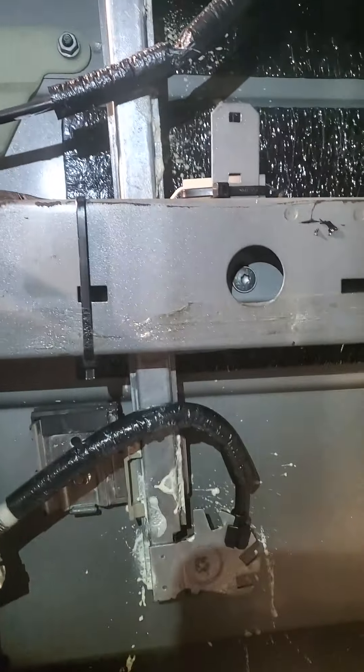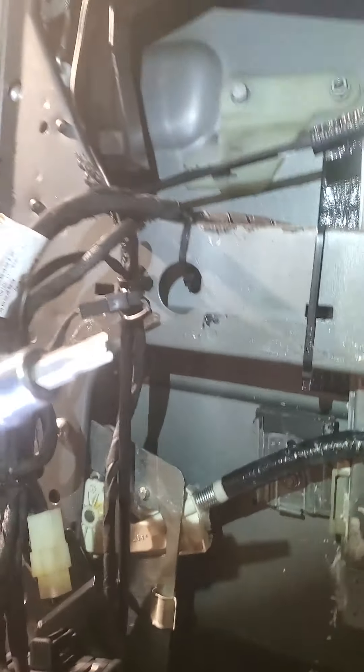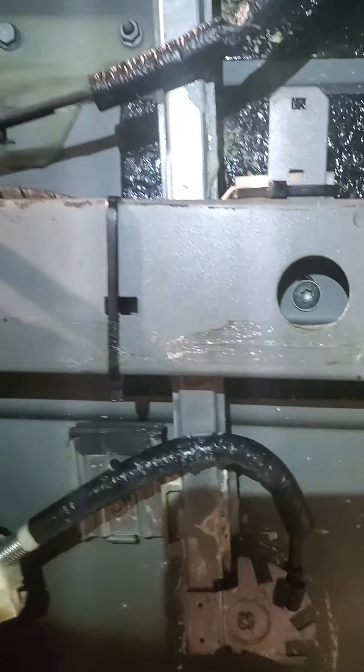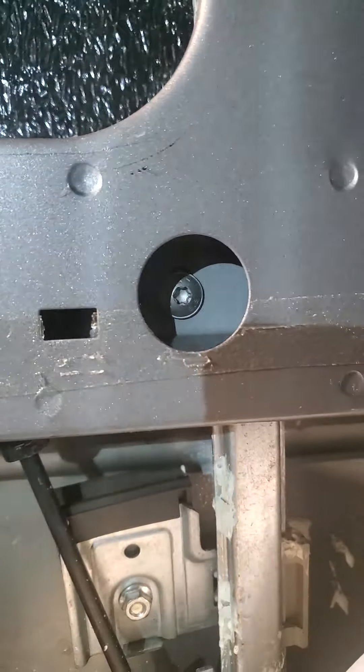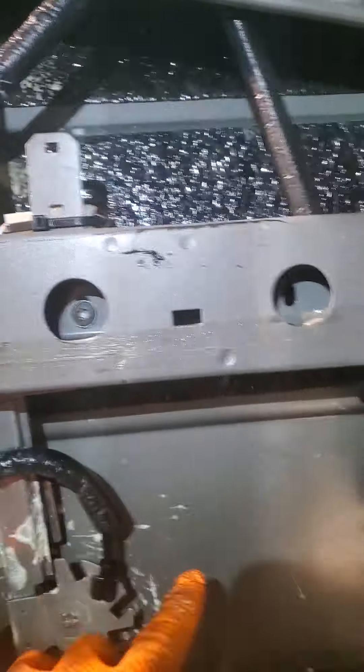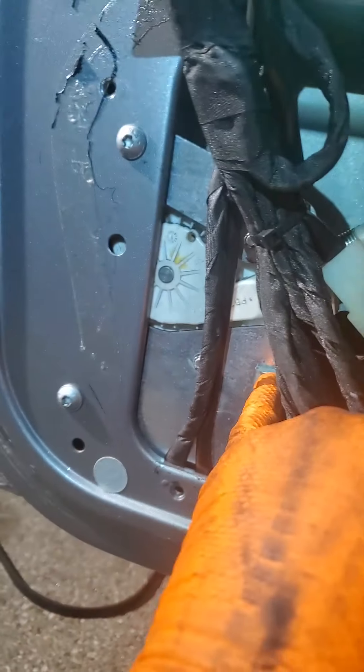Once you have your window taped up, we're going to take the frame loose. It's four screws - they are Torx, T30 typical. There's one there, one there, one there, and one there. That's four for the window regulator rails, and then one, two, three for the window motor.